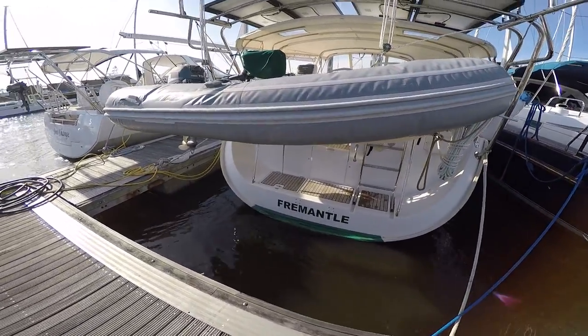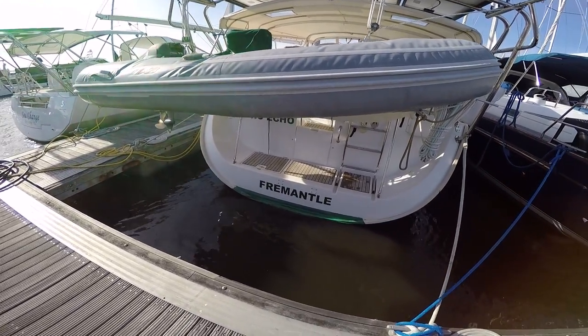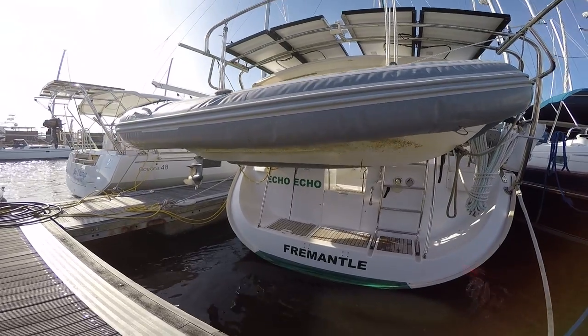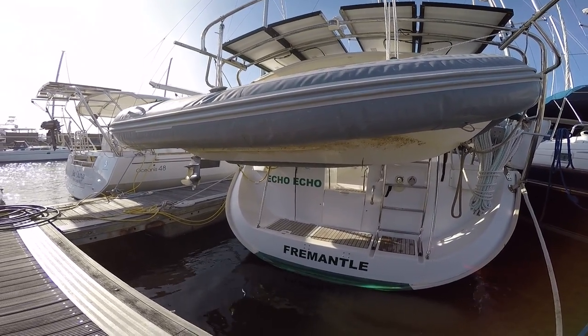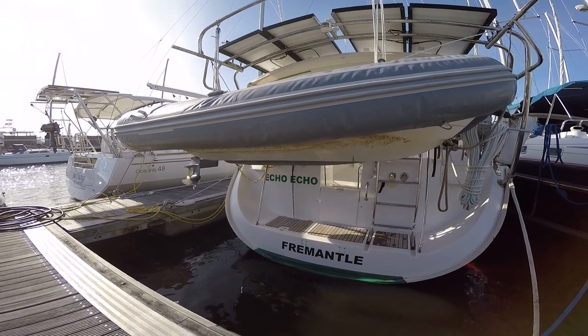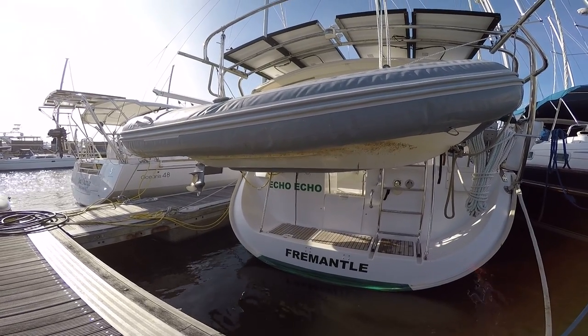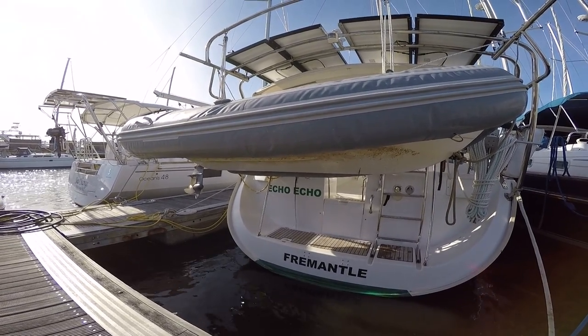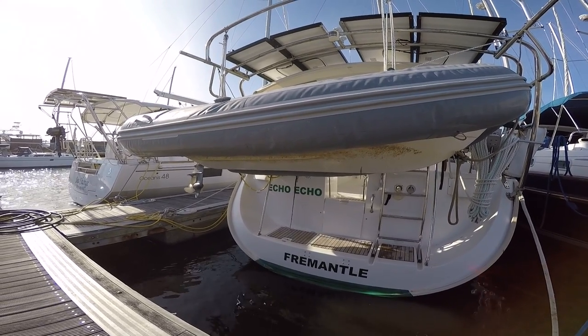You can see how we've got Fremantle now on our boat as a port of registration, and 'Echo Echo' under there. We're also getting extra new stickers to go on the side to join the original 'Echo' that's already there, in the same font. The 'Echo Echo' at the stern of the boat is a slightly different color because it